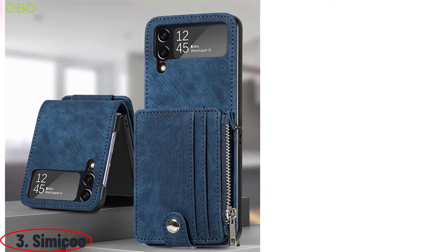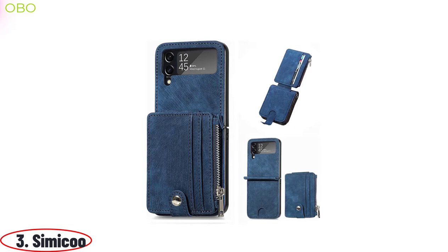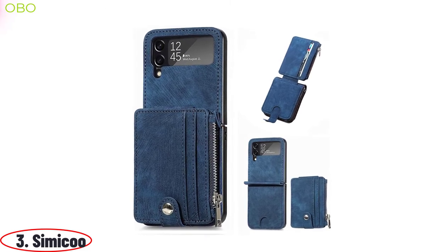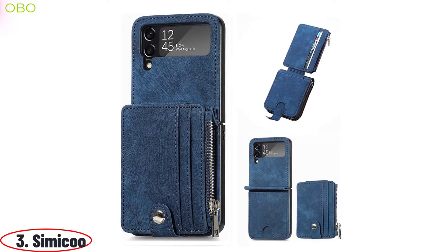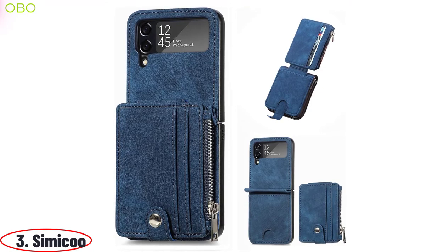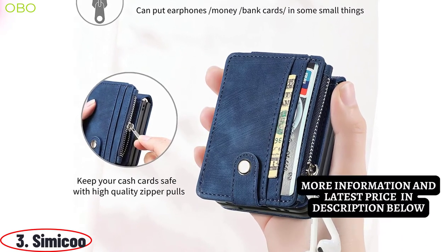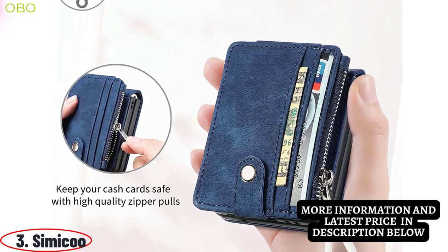The Simicu Samsung Z Flip 4 leather wallet case with detachable card holder is an exquisite and luxurious wallet case that features a magnetic kickstand, shockproof and minimalist design, perfect for everyday use. It has a zipper-carrying strap with a convenient card holder to keep your essentials safe and secure. Combine the phone case with a minimalist wallet and card case through a magnet, allowing you to easily carry your phone while carrying essential cards and cash. The wallet features two strong magnetic closures which can ensure your cards are safely stowed away.